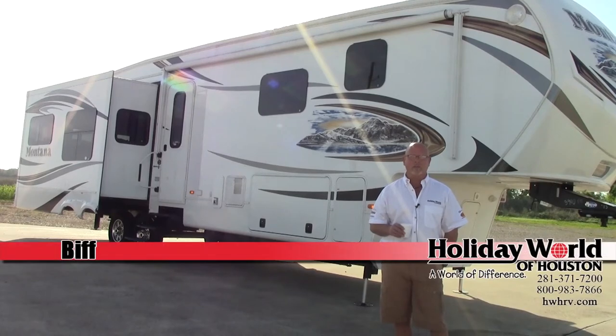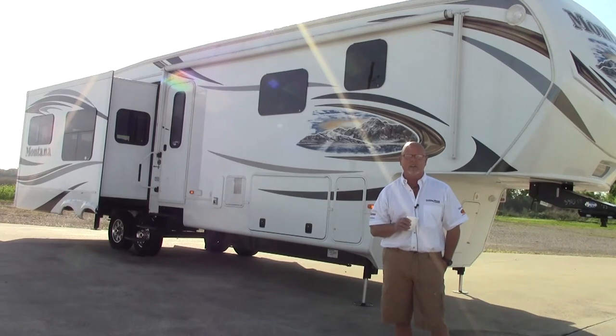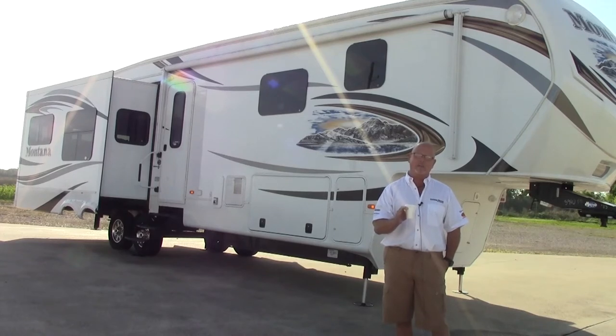Hey guys, Biff with Holiday World of Houston. Good morning. Before we get into our product presentation on the Montana this morning, I want to thank all of my current customers for the last 11 and a half years here. Thank you for your business. Come back and see me, have coffee, send me some referrals. I just wanted to take a second to thank you guys for everything y'all have done for me, and if I can help y'all down the road, give me a buzz.